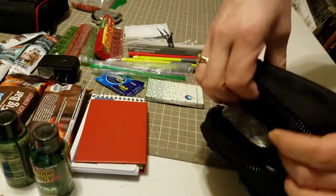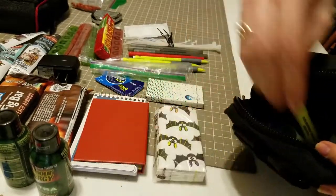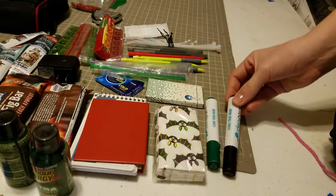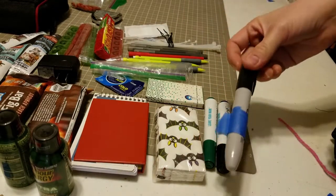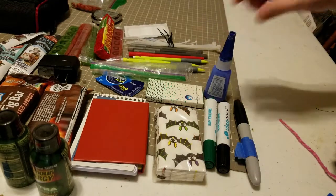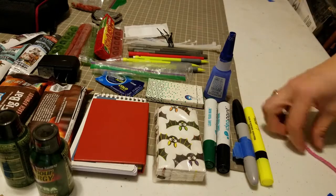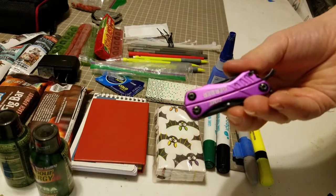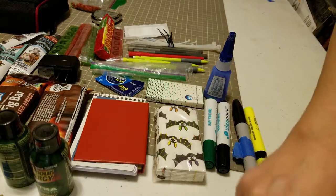Kleenex came in handy especially for some glasses. I had two different kinds of dry erase markers for each individual roll, and a black marker that I ended up using on blue tape to set up different actor marks. So if the marker was for the star and the marker was for the secondary actor, I would put stars on the literal tape on the ground.